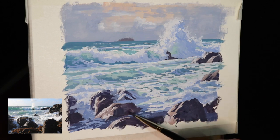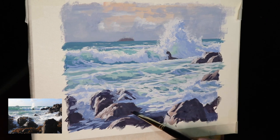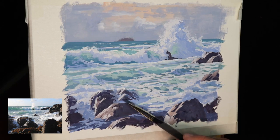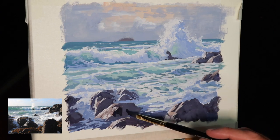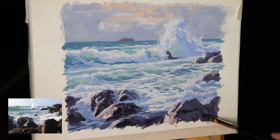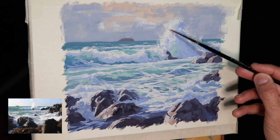So far in this painting I've spent the majority of my time on the waves and white water, saving the rocks until later — but now it's time to come back to them. I'm restating these dark values by adding another layer, mainly using ultramarine blue, burnt sienna, and a dash of crimson. This is where I'm saving my darkest darks, bringing those rocks forward a little bit, and also painting some dark accents — the cracks and fissures within the rocks — to add more detail and shape, making them look more dramatic, weathered, and rugged.